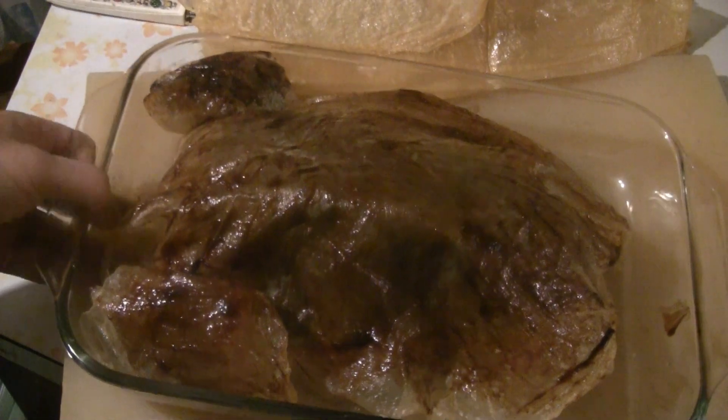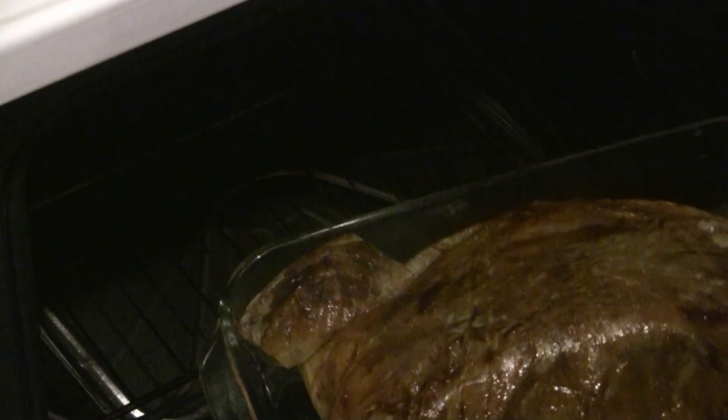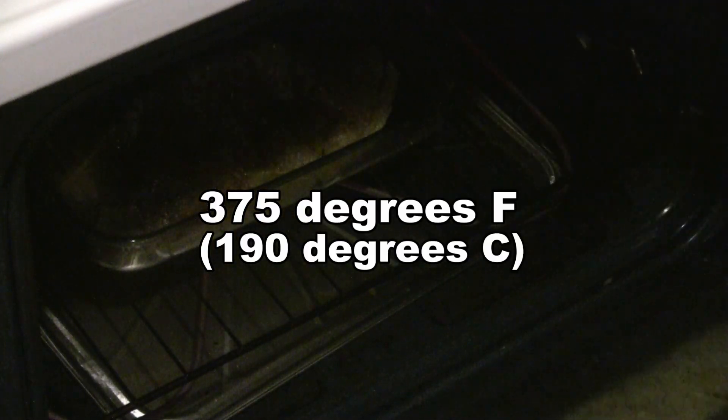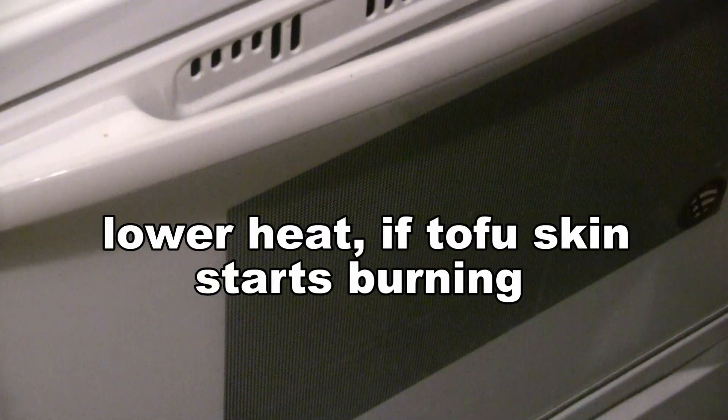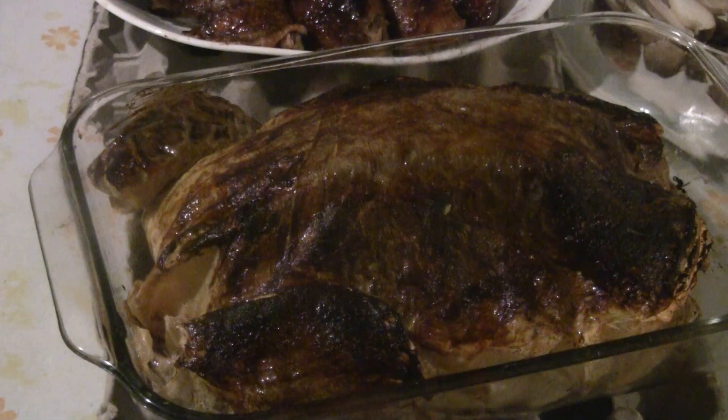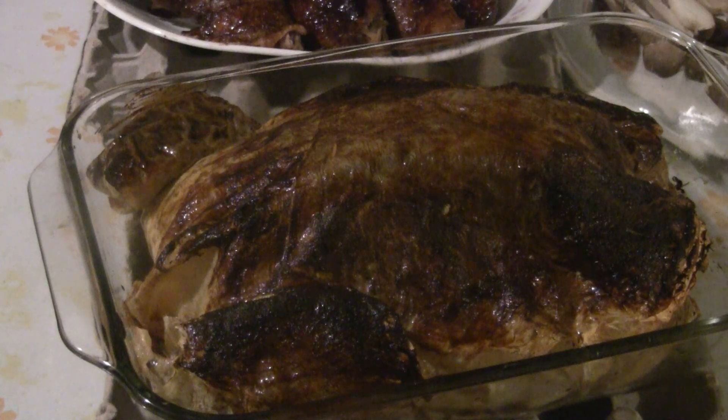It's a little bit wide because it's got a lot of ingredients in the bottom. We're going to roast it at 375 degrees for 45 minutes. There you have it — vegan style BBQ duck. Enjoy!